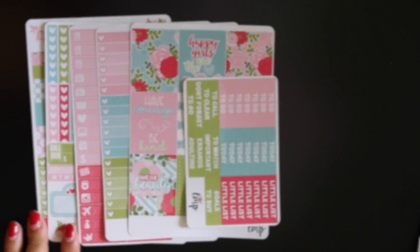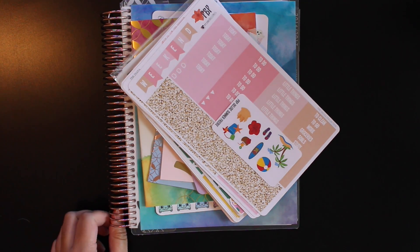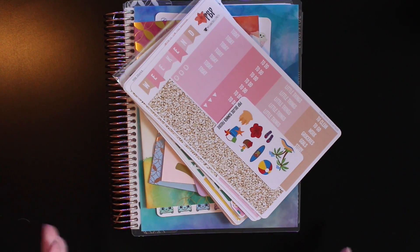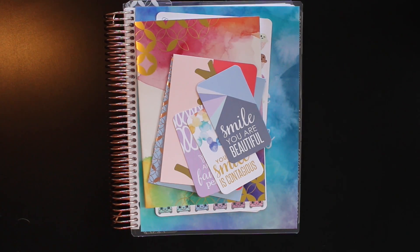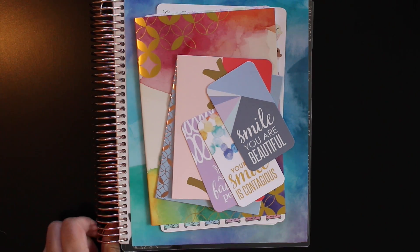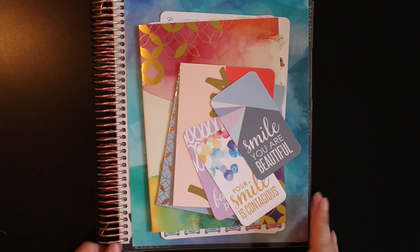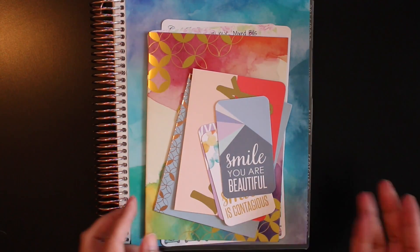I got some more happy mail — this is going to be the last part of this collective haul. I don't have any pending orders right now, but I plan to buy from a couple of shops this Friday the 15th for their pre-sales. Now the big one you can obviously see — I did get my Erin Condren! I bought it off of Ally from Craft & Quill — she was selling her Erin Condren because she had a duplicate, so I bought it from her, which was a little bit cheaper than buying straight from Erin Condren.